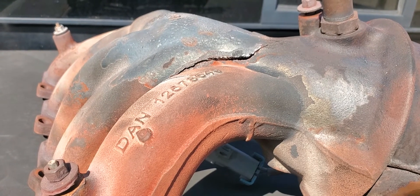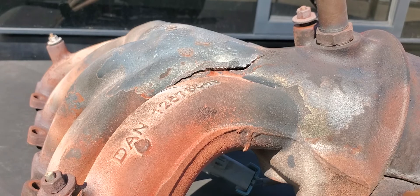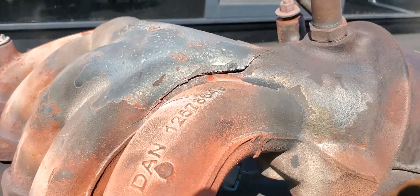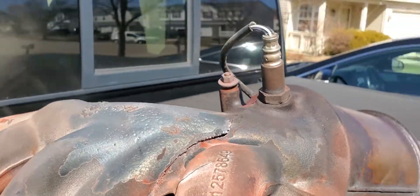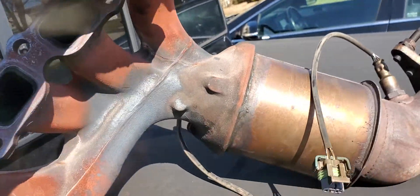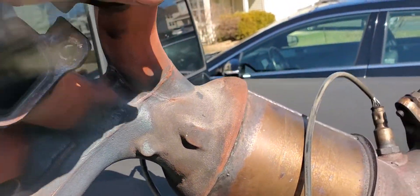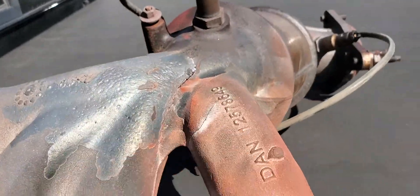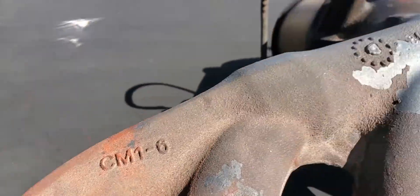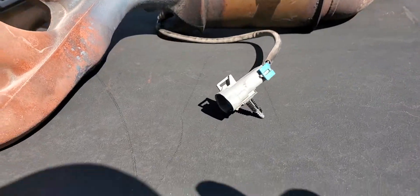It came up with a 'reduce power' code and literally shut the truck down. It's cracked there — let me roll it over so you can see another spot where it's cracked. Yes, there's a crack there that went all the way around, and there's another crack somewhere else that I haven't found yet.